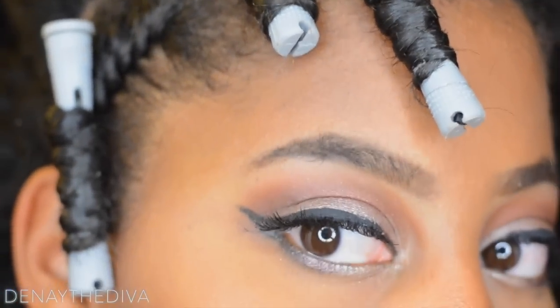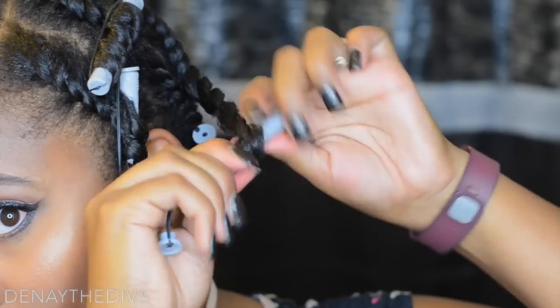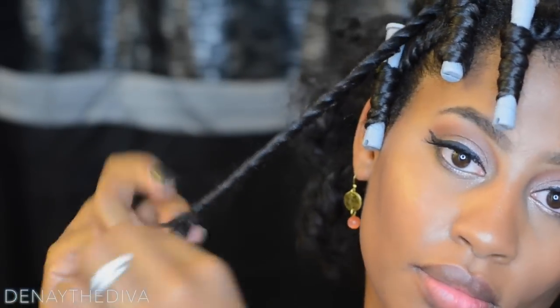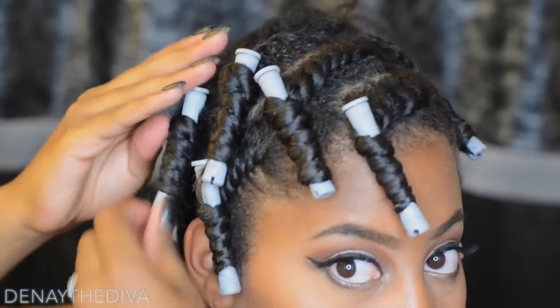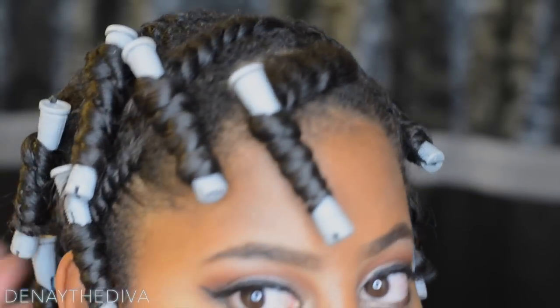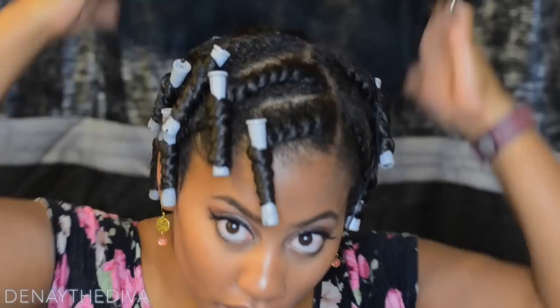Back to the flat twist — when you are wrapping them around the perm rods, you need to make sure that you wrap them consistently so that your curl can be the same throughout your entire head. If you wrap it close, that makes your curls tighter; if you separate it a little bit, it makes your curls more loose. Keep that in mind when you're wrapping. Here's the finished look.